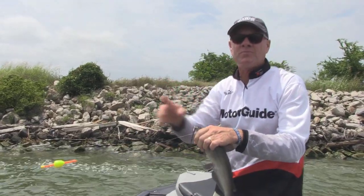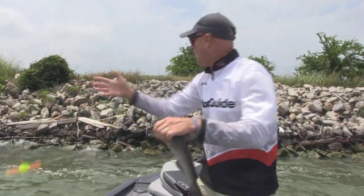If you fish off the shore, do the same thing. Walk a little ways, pitch it in there. If he doesn't bite it, walk a little ways again.